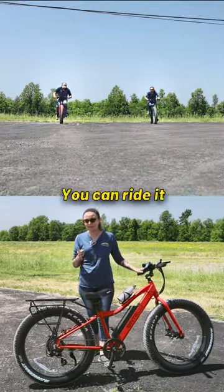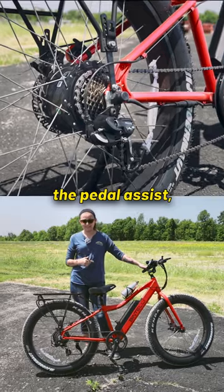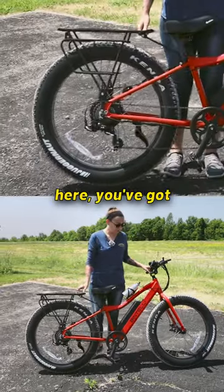There's three ways to ride this. You can ride it like a regular bike — get on and pedal — or you can use the pedal assist, and in the back here you've got a throttle.